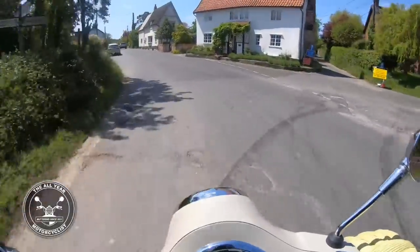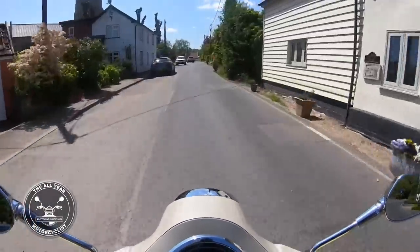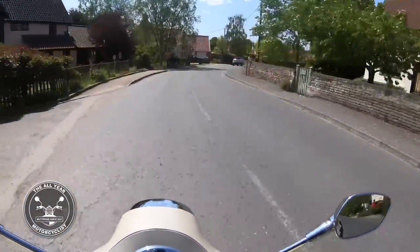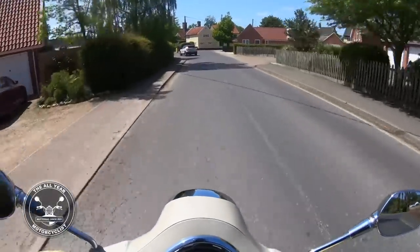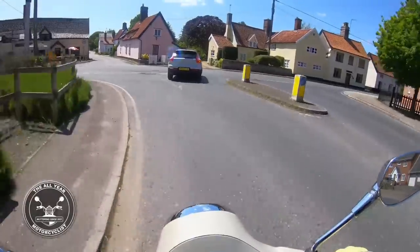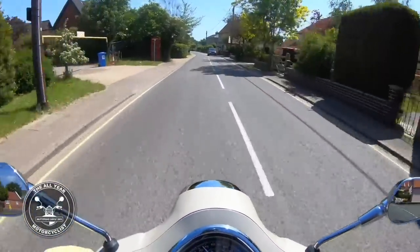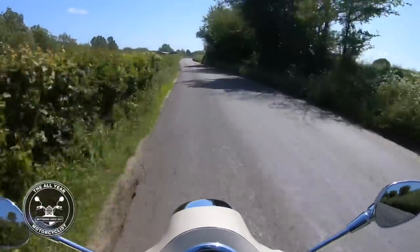These puddles are terrible - it just bounces over the top of them, marvelous. Engine noise: you can put a pipe on like I said, but it doesn't need it. Far more reliable than the old two-stroke ones as well. Touch and feel: it's just marvelous.